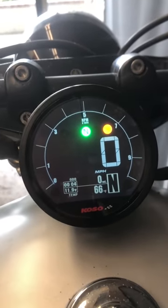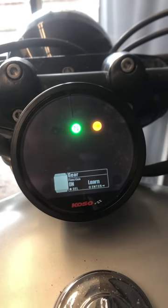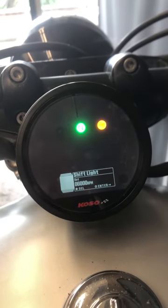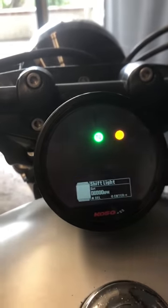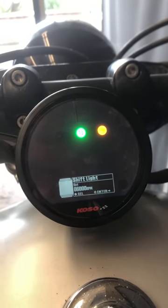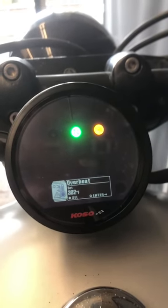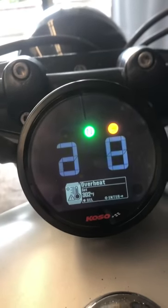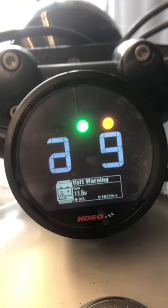Looks like we accidentally exited because I talked too long, so I'm going to go back into that. If we keep going back around we'll get back to that gear learning. Then there's overspeed — this is basically something you can set to blink your screen when you go over a certain speed. There's also a shift light, if you want it to light up and warn you that you need to shift because you're over RPMs. And this is your overheat setting — if you go over temperature, you can choose the temperature at which it warns you.